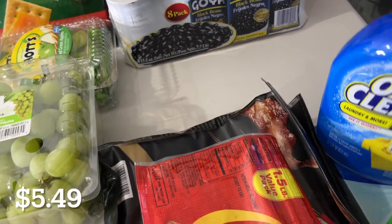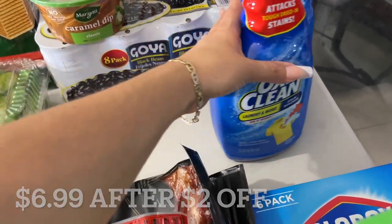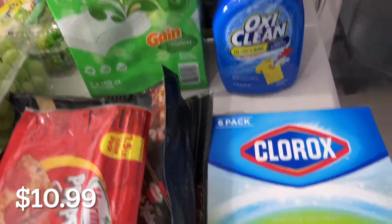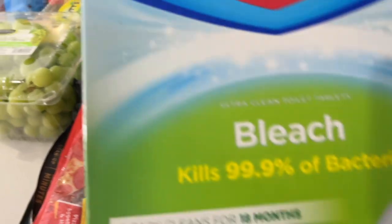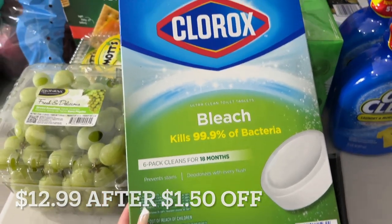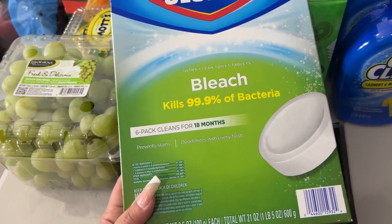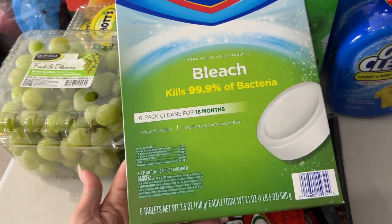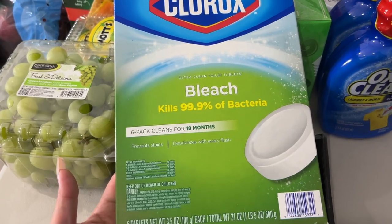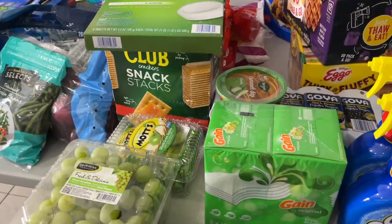Some grapes. Two packs of OxiClean stain remover and some Gain dryer sheets. I also got these toilet cleaning tablets — I never tried these but they were on sale at about $2 a tablet. We have really bad hard water down here in Florida: your toilet stains, all the things. I'm hoping this will help so I don't have to get the toilet scrubbed every other day. I'm really hoping that's going to work.